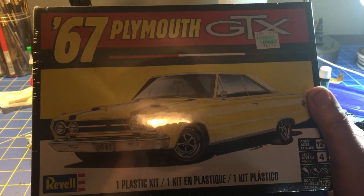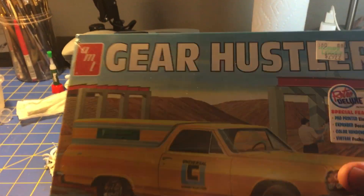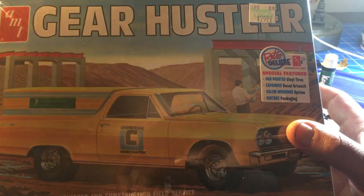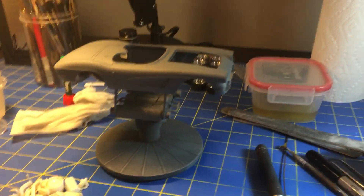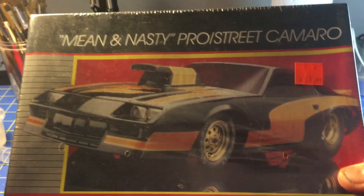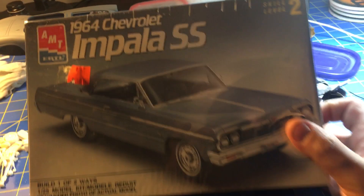I also got the 67 GTX, which I'm looking forward to opening. I'm kind of trying to keep them in plastic so maybe I'll start doing some kit reviews. I did get the El Camino Gear Hustler EMT — I'm looking forward to building this again. I built it once already back when I first got back into models, but I've got some plans for it. I also went to Andy's Hobby Headquarters and picked up a couple of models there.